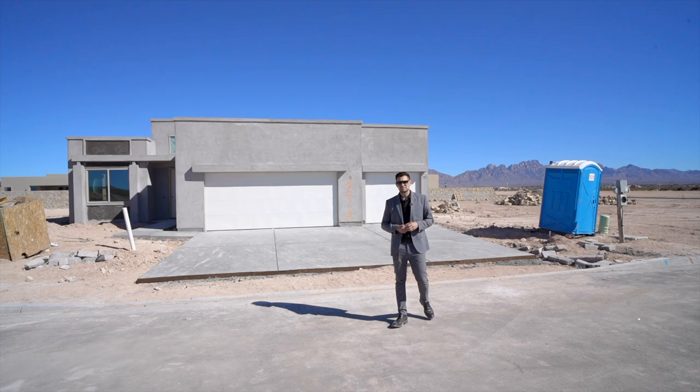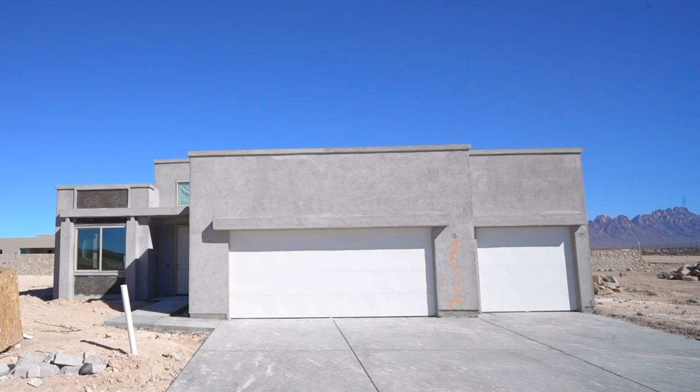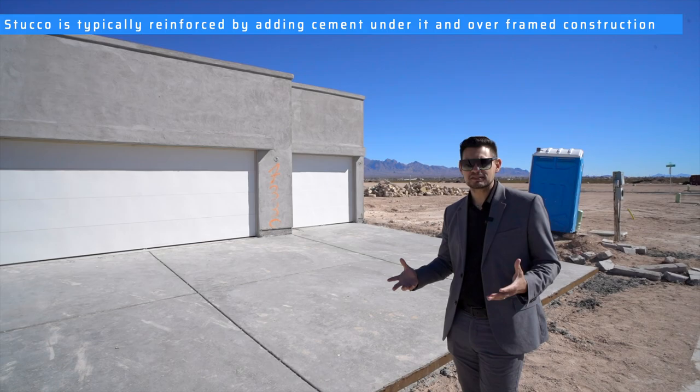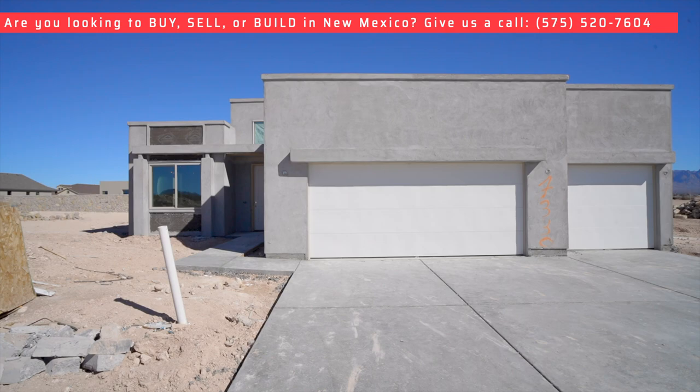Hey guys, welcome to another video. Gilbert Patino here and Manny Patino behind the camera. Today we're going to do a simple video for educational purposes to give you a little insight on what to expect when you are going through the building process. We're going to focus on the things that you need to know that do matter, so you get a little bit more experience on what to expect.